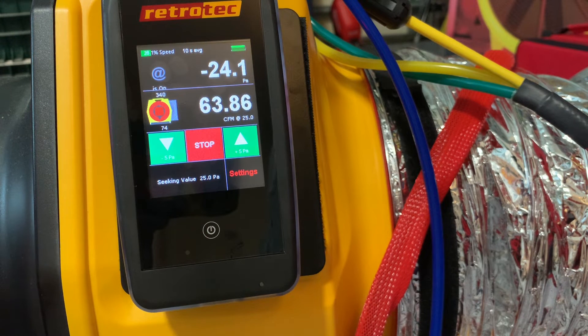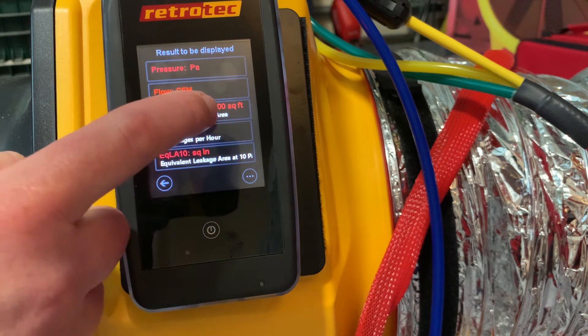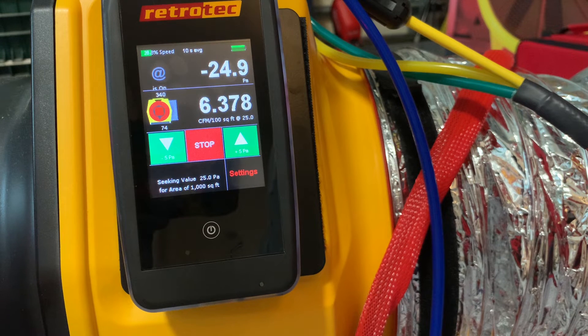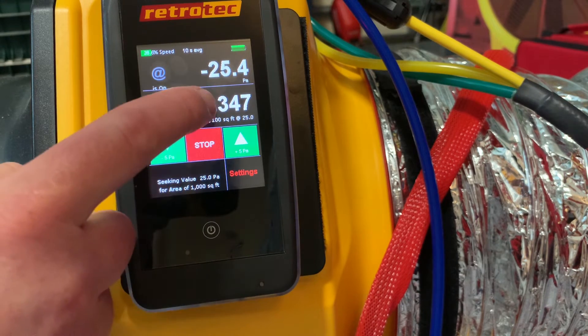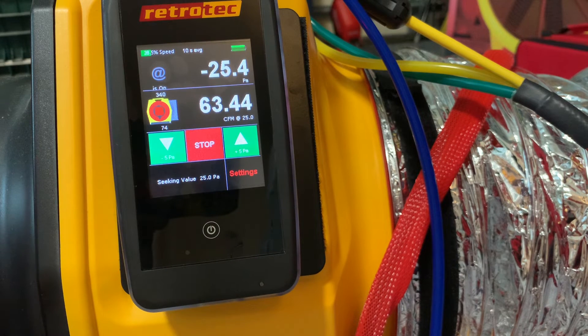We're seeing about 64 CFM here at negative 25 Pascals, but usually we want to report this as a percentage of the floor area served. So we'll select channel B, hit flow area, and CFM per 100 square feet. Now we can see our leakage as a percentage — here it's just over 6%. To go back to total flow, tap channel B again, select flow CFM, and hit the power button to return home.